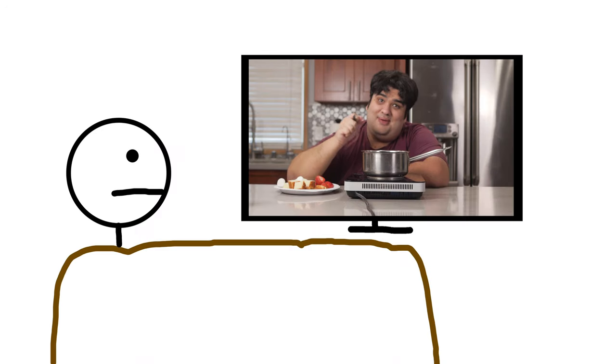Are you winning, son? You bet he is. I'm teaching him how to make chocolate fondue without a fondue cooker. That's awesome. Can you start from the beginning so I can learn too?